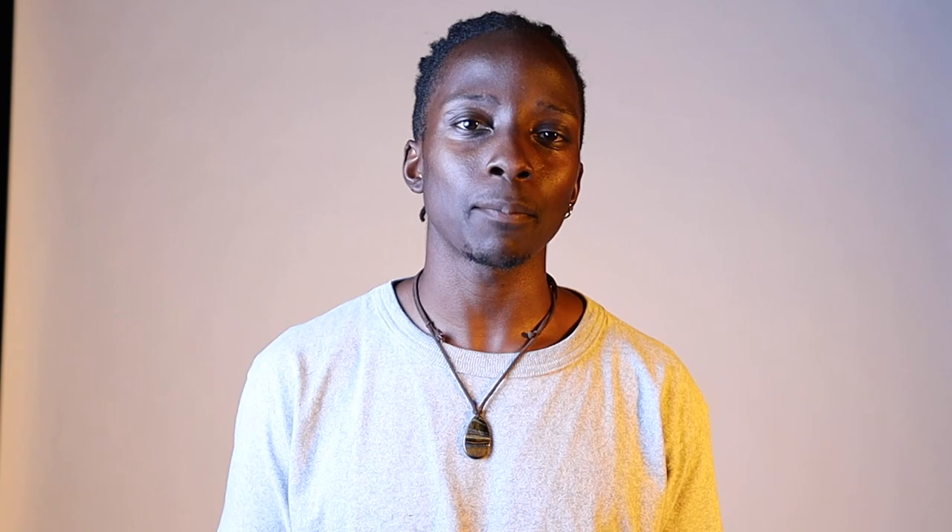I can actually make a masterclass on bounding alone, and at some point I probably will. But until that point in time, if you're a triple jumper looking to improve fast, bounding should be at the top of your list of priorities.